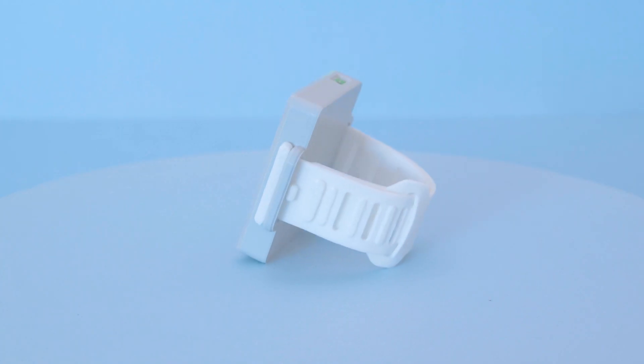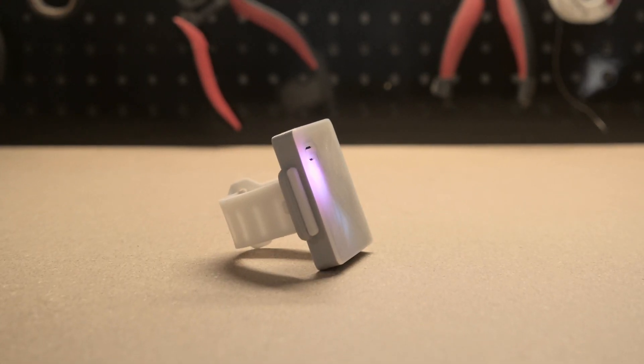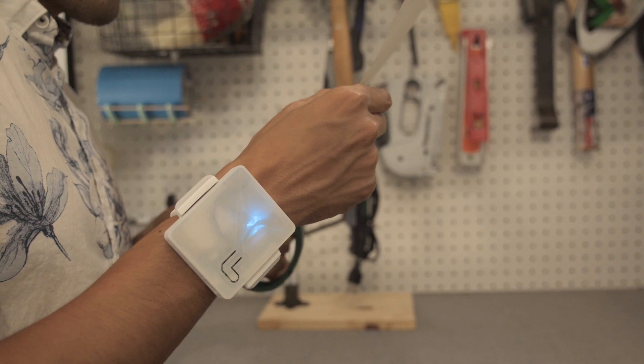The 3D printed case snap fits together and all of the components are press fitted and secured without any screws. The bands are printed in NinjaFlex so they're elastic and have a nice grip when wearing it on your wrist. So if you're looking to build yourself a wearable BLE project, definitely check this out.